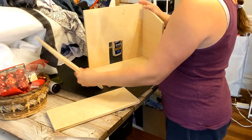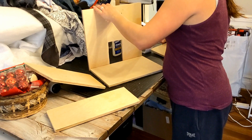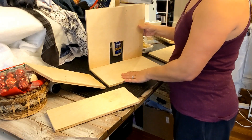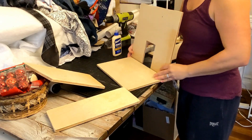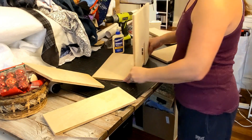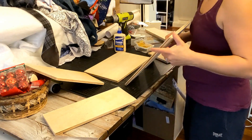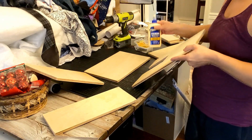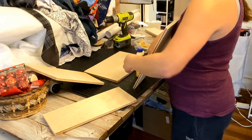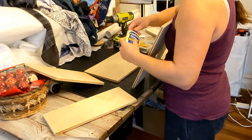The first thing I want to do is have all my pieces ready. I want to start with my back piece. My wood is all scrap wood so it's not great. I want to put a little bit of Titebond wood glue here along this portion before I screw it in — we're going to do both screws and glue.